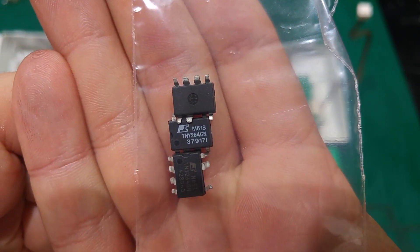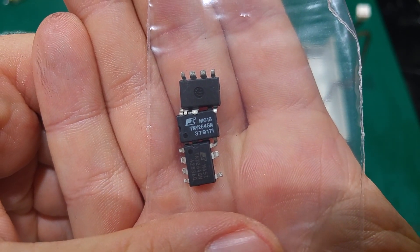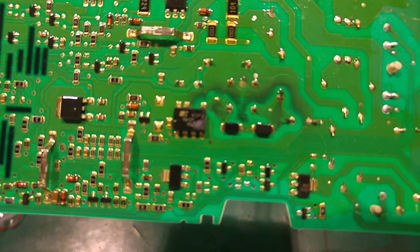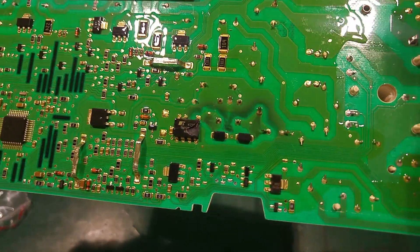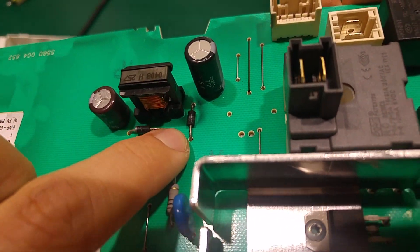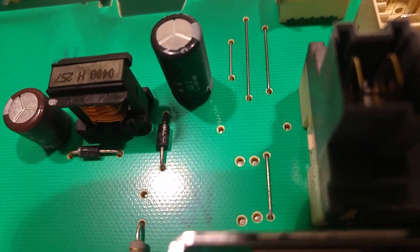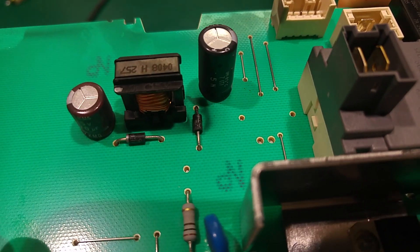This is the device you have to replace to make it working again. I'm pretty sure that something else caused that IC to blow, and my first guess would be that diode, because we can see a black burn indication on the PCB just around this diode.